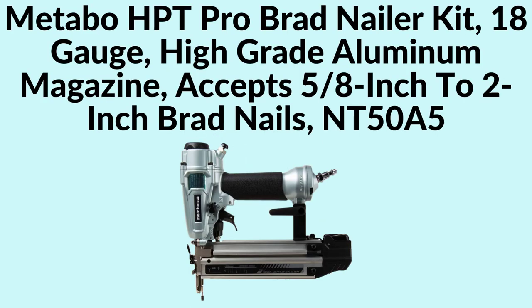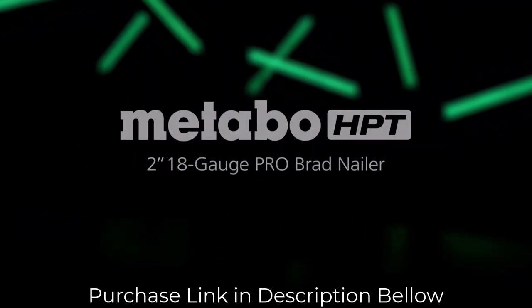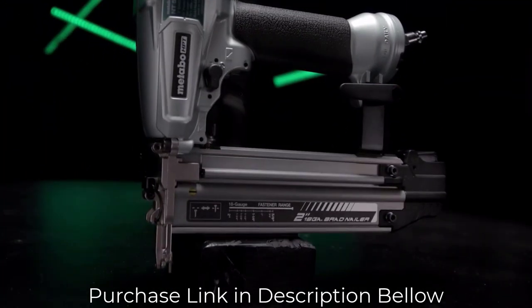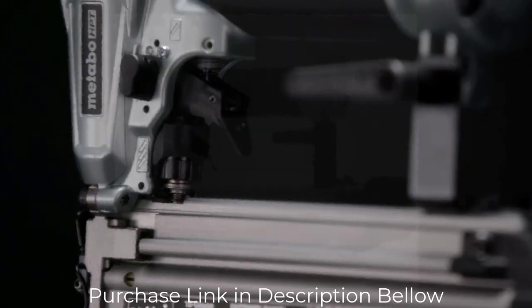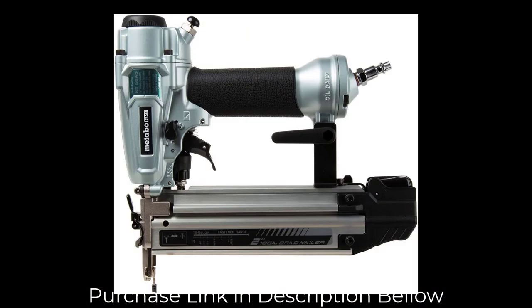Number 3: Metabo HPT Pro Brad Nailer Kit, 18-gauge. The 2-inch 18-gauge Pro Brad Nailer NT50A5 has been designed with the professional carpenter in mind. It is ideal for trim work, furniture building, and other finish applications.